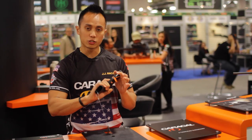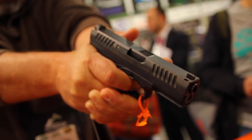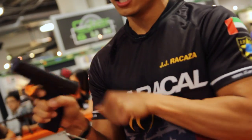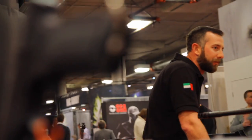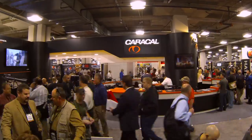The new change also is the trigger. The trigger has a lot more positive feel, so now when I'm pulling the trigger, I can actually prep that trigger a lot nicer, and it also has a lot shorter reset when I'm shooting this gun. I'm looking forward to it. If you want more information, go to www.caracal-usa.com.